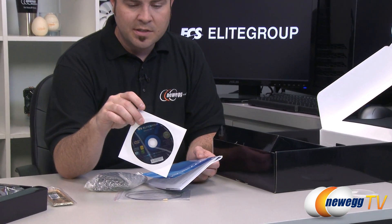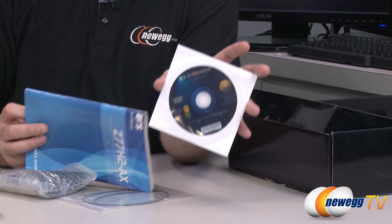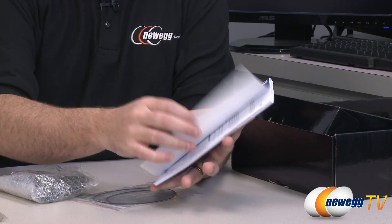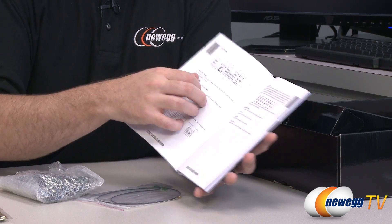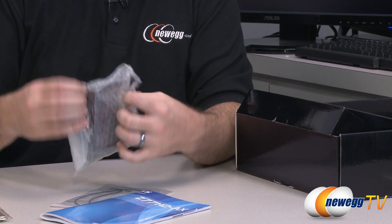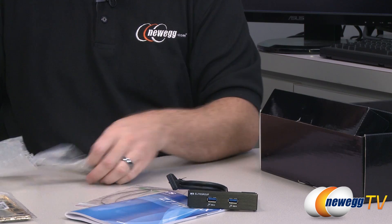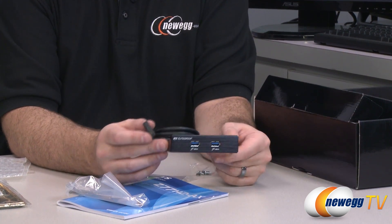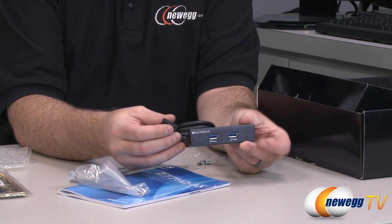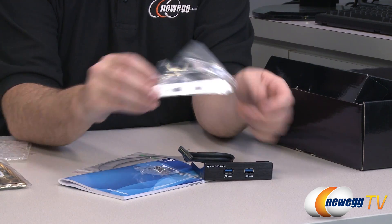There's also a driver disk, though you should head to the ECS website to download the latest versions of the drivers, which will definitely be newer than the ones on the disk. You also get the user's guide for the Z77H2-AX with more specific information for this board, such as the layout and all the components. The last accessory is a front panel USB 3.0 adapter with a PCI bracket, giving you USB 3.0 ports in a 3.5-inch bay, plus the 20-pin internal USB 3.0 connector and mounting bolts.